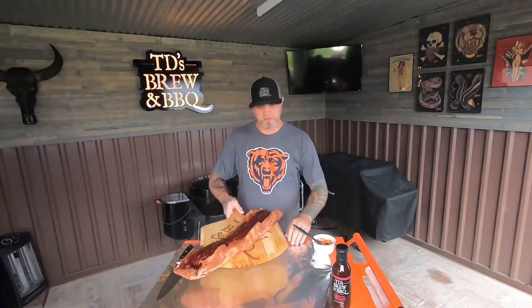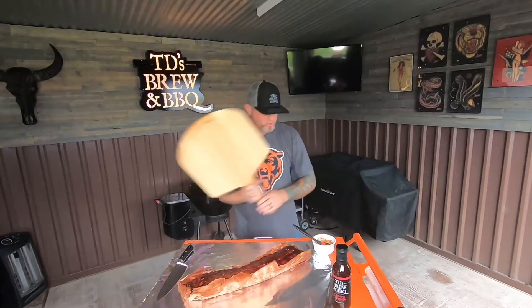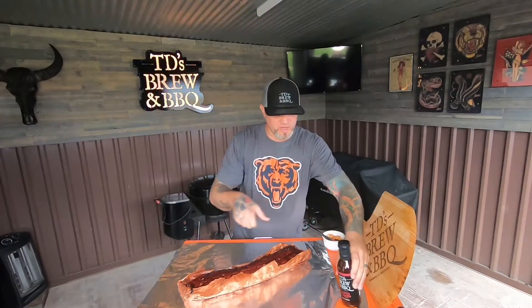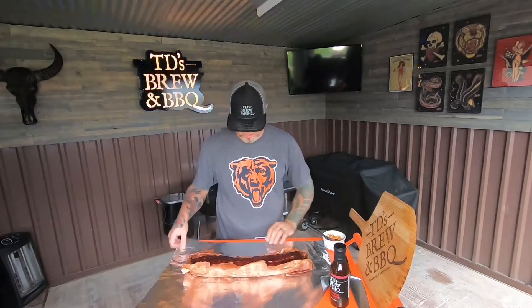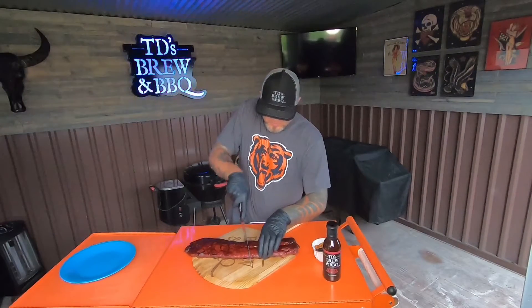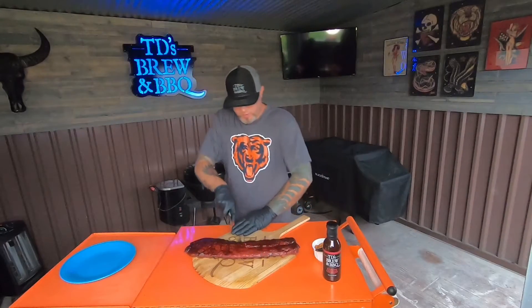I pulled these ribs off the grill at 195 degrees internal. I'm going to fold them up in a little bit of foil and let them rest for just a few minutes — probably about 15 minutes. I'm going to separate it kind of about halfway, find the bone, and run right with the bone.